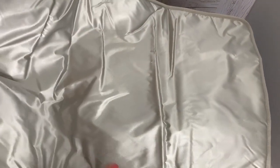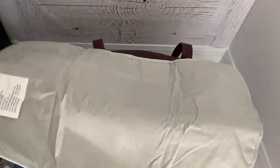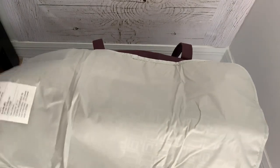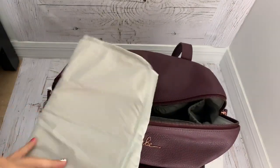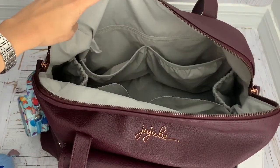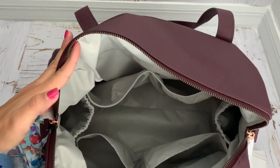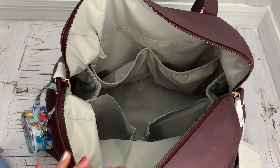I'm debating between this changing pad and the one from the Be Prepared, because that one is actually bigger — a few inches bigger and wider — so it will cover more of the area where he'll be laying. I think I'll use the one from the Be Prepared. I found it for $39 on Amazon — I'll put the link in the description box so you can buy it there.